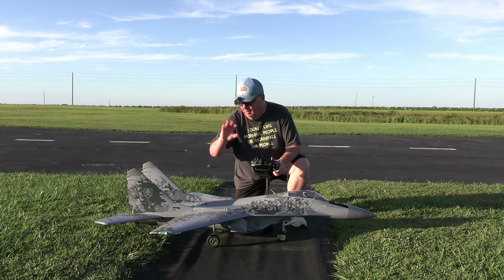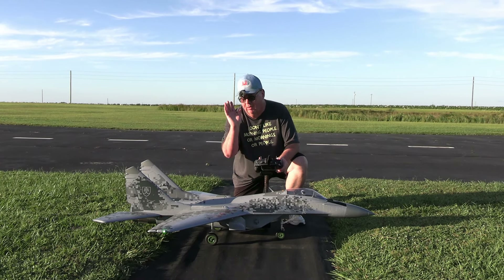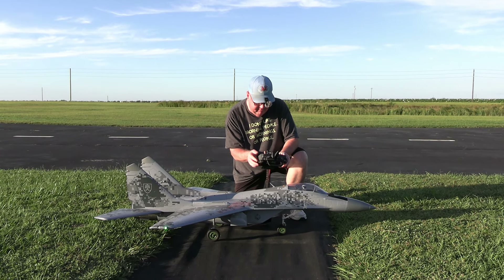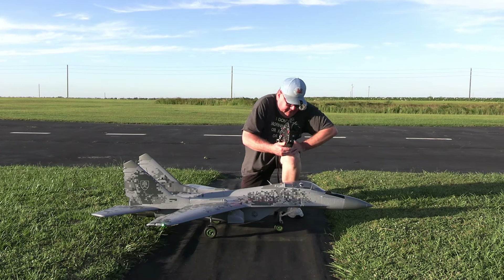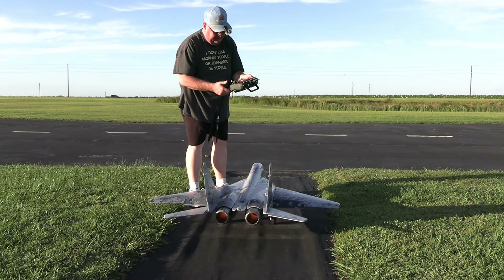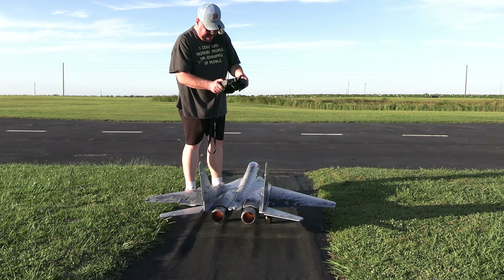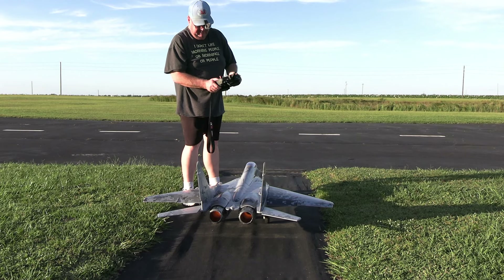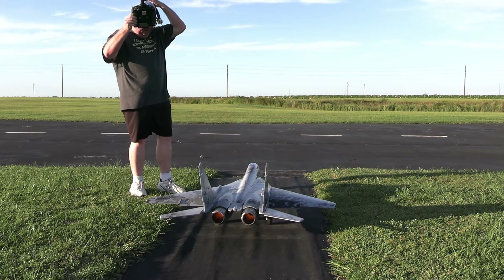I'm flying 100% throws with 30 expo all the way around. The flap system has no elevator-to-flap mix. Flaps up are negative 100, no mix. Takeoff flaps are negative 20, and landing flaps are positive 30. Let's go ahead and put the takeoff flaps in since we've lost all our wind. Timer set for four minutes.